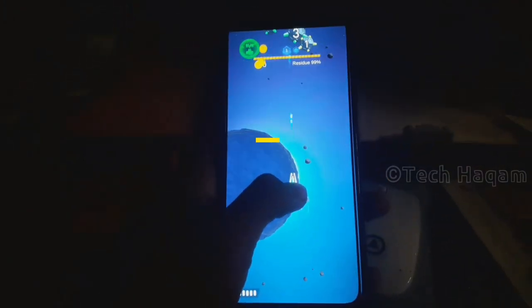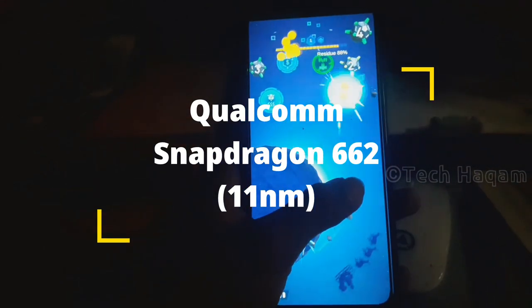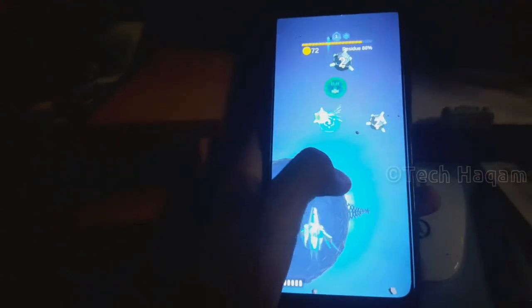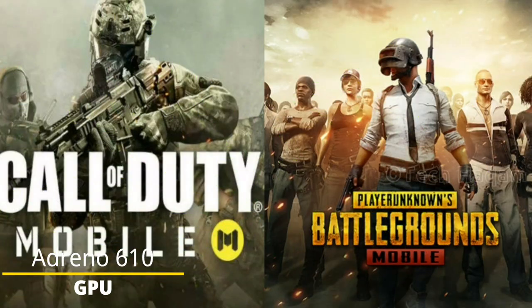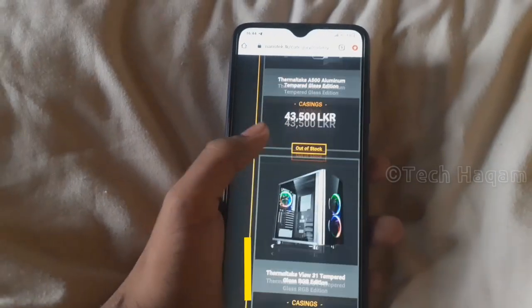This smartphone is powered by the Snapdragon 662 processor with an Adreno 610 GPU. In graphics-heavy games such as Call of Duty, you will notice the 4GB RAM and 64GB UFS 2.1 storage variant handling performance well.